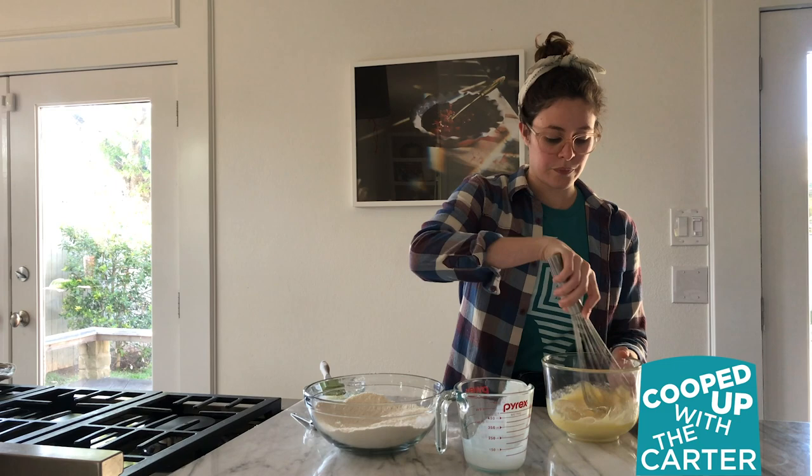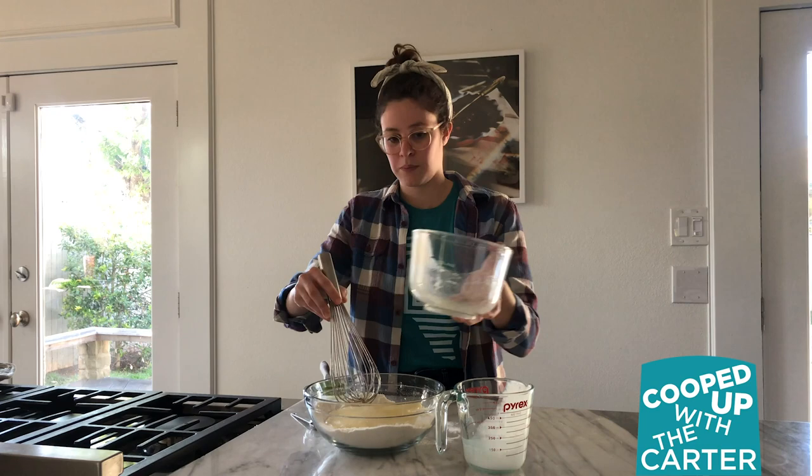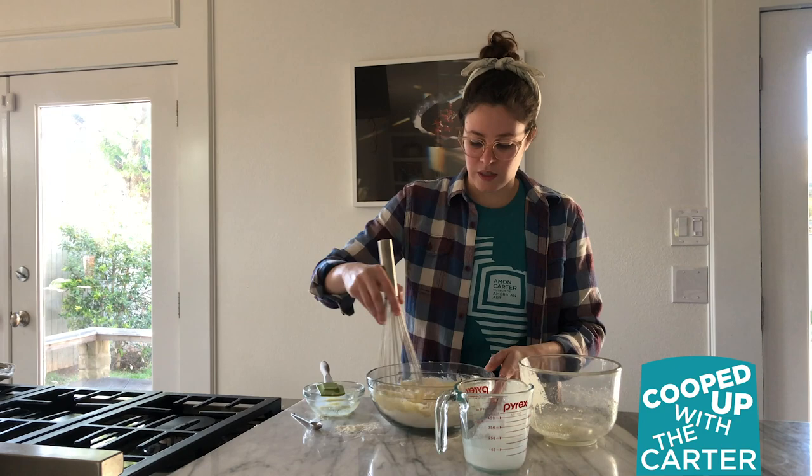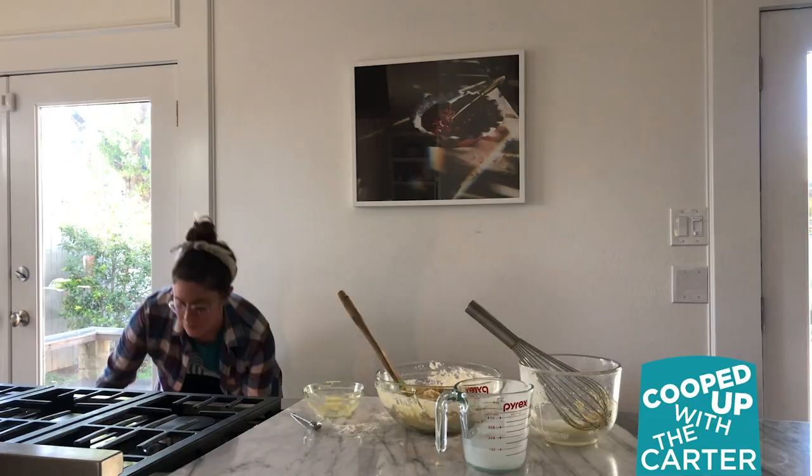Whisk those up, then add your wet ingredients to your dry ingredients and combine just until fairly mixed together. It sounds like our apples are ready — you want them to be soft and tender, but not too soft.